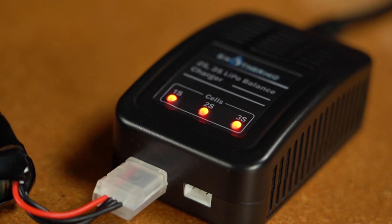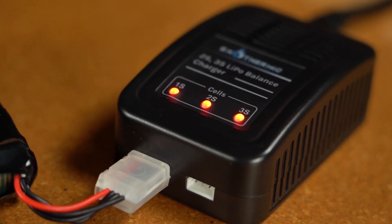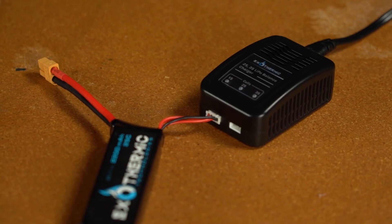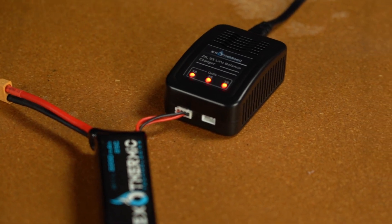The charger should display all three LEDs solid red during charging. This may take about two hours. When complete, all three LEDs should be solid green. If the charger is flashing red or only one or two LEDs turn green, there's likely a problem with the battery.